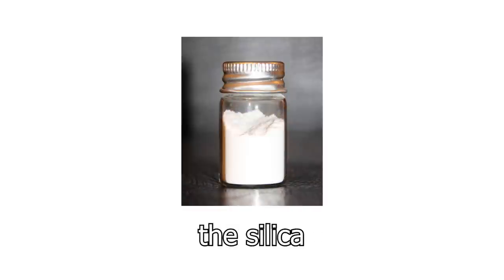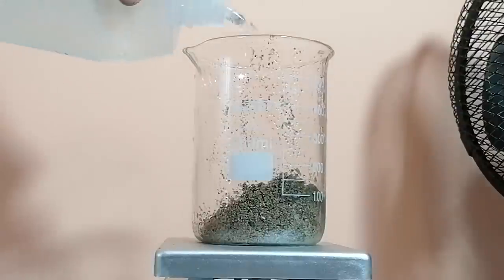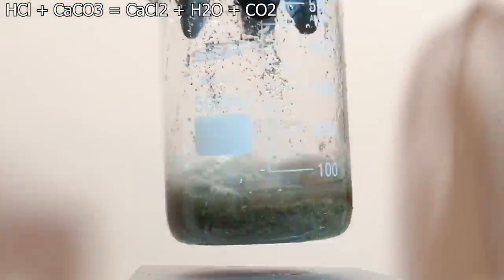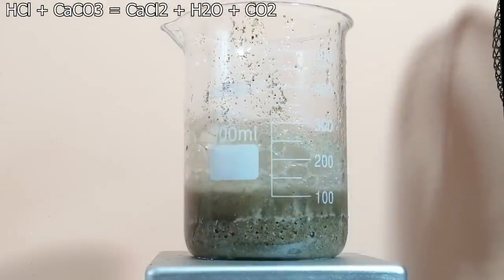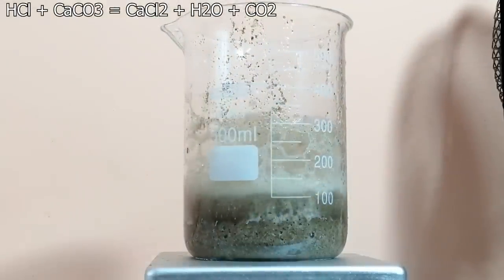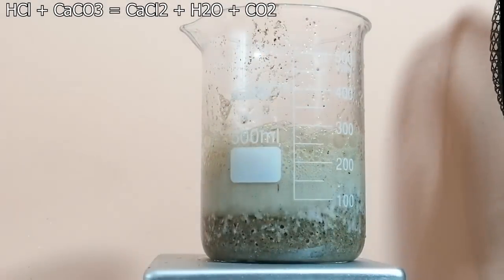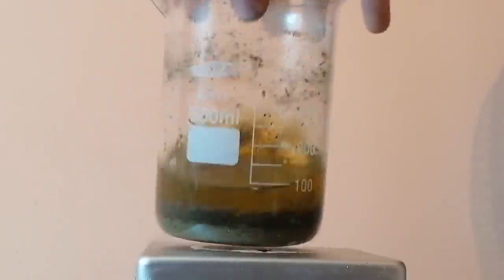But first we have to purify the silica. To start, into a beaker I've added some beach sand. Next I've added some water, then I've started adding hydrochloric acid to it. What's happening here is we are dissolving some of the impurities from the sand. Bubbles are formed due to the formation of carbon dioxide, which most likely comes from carbonates, like calcium carbonate. I've left it for about 30 minutes, and this is our acid-washed sand.